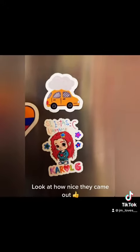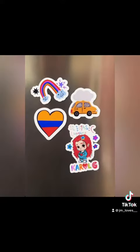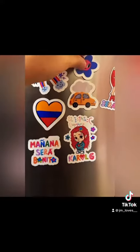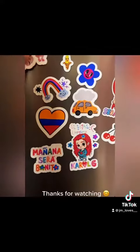Look at how nice they came out. I love them. Thanks for watching. I love you.